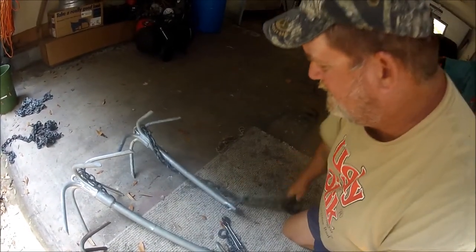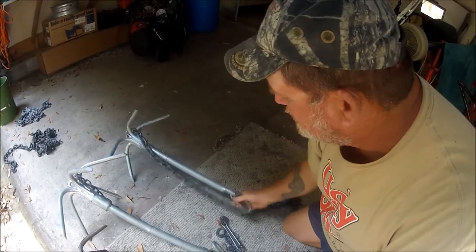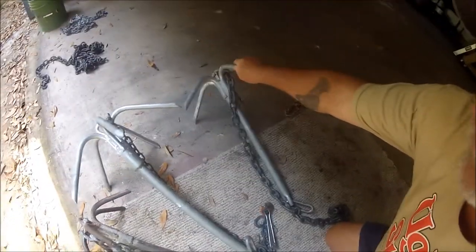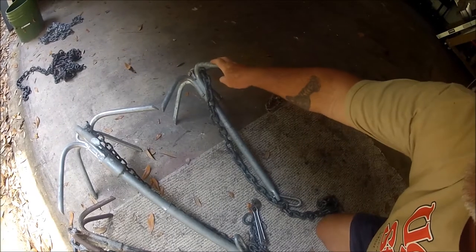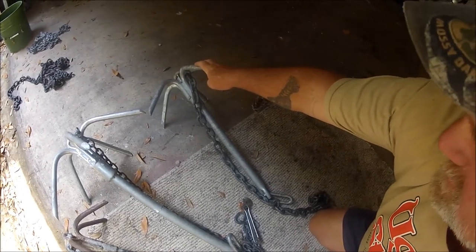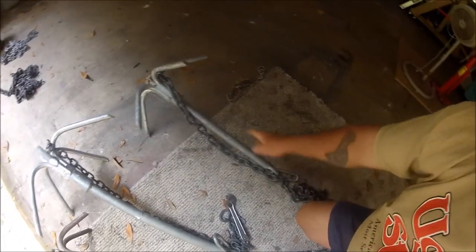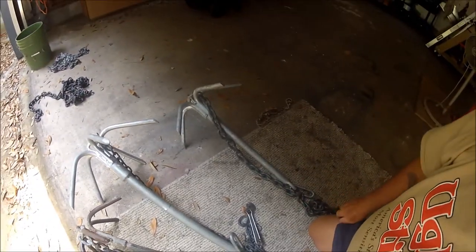This one here is an 18-pounder. This is my daily driver — the one I use almost all the time. And this is a spare because I've got one in the boat already.